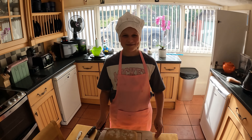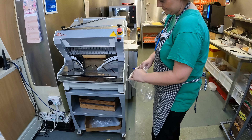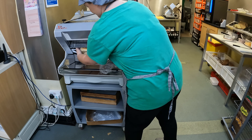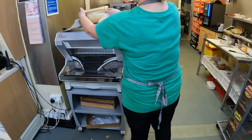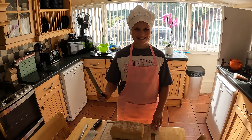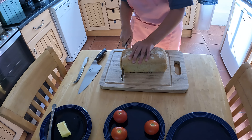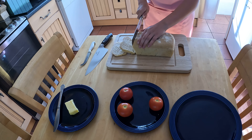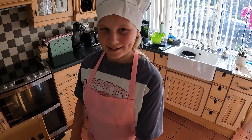We haven't got a fancy machine like the shop, but this is ours. Now we butter the bread.